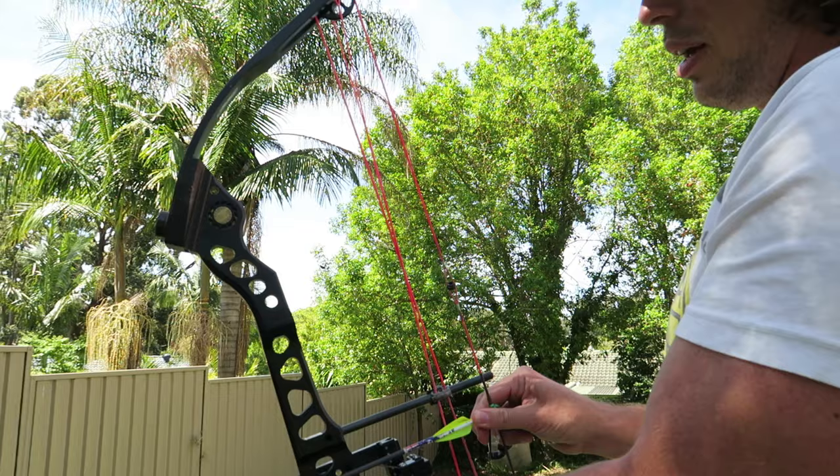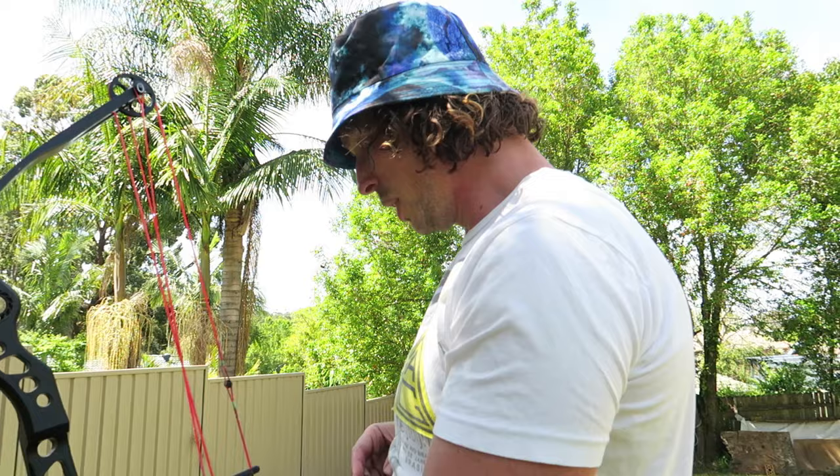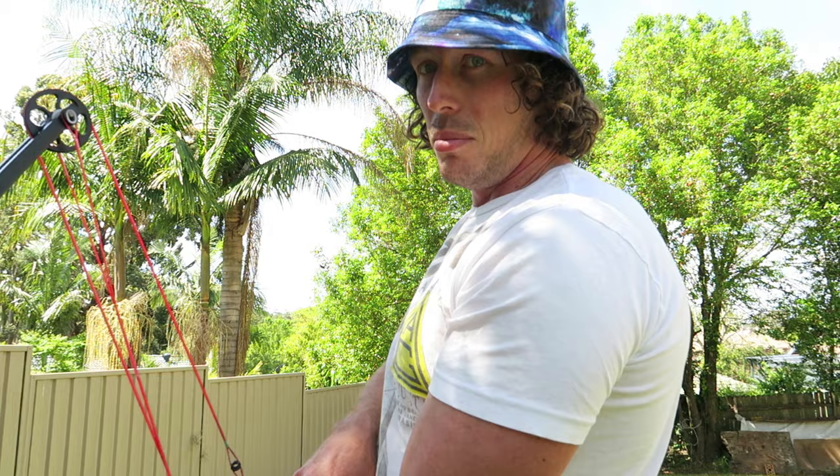This is a follow-up to my last arrow length video on why you use an overdraw rest. Just to clarify, that arrow length video was for compound archers - it didn't apply to recurve. If you want a good recurve arrow length video, look up NUSensei - he's a great guy who does excellent videos on archery and covers recurve topics. So my arrow length video was on compound, not recurve.